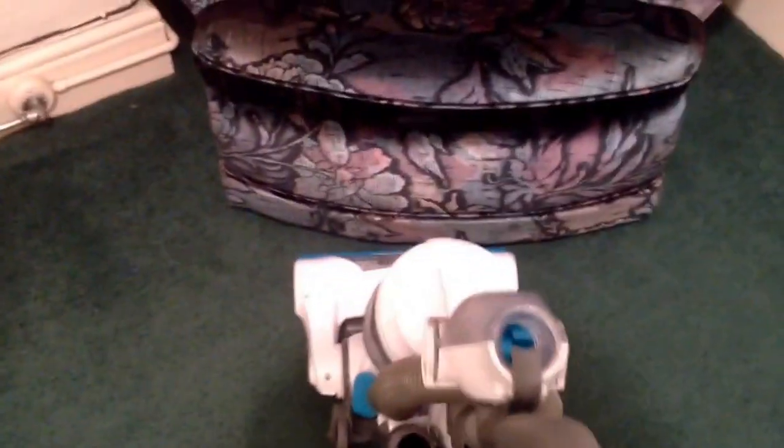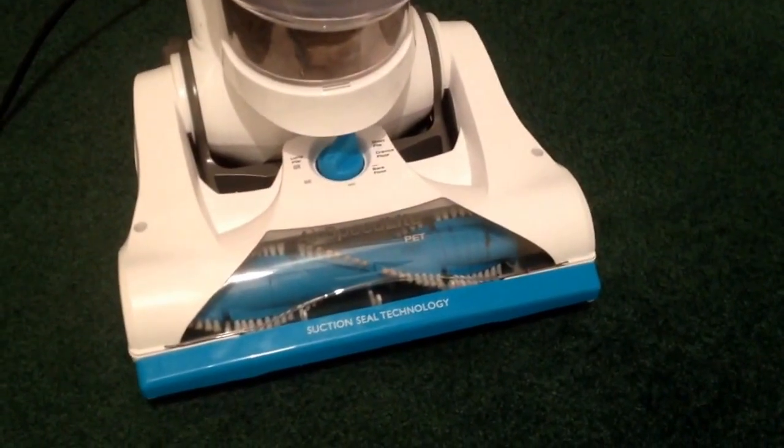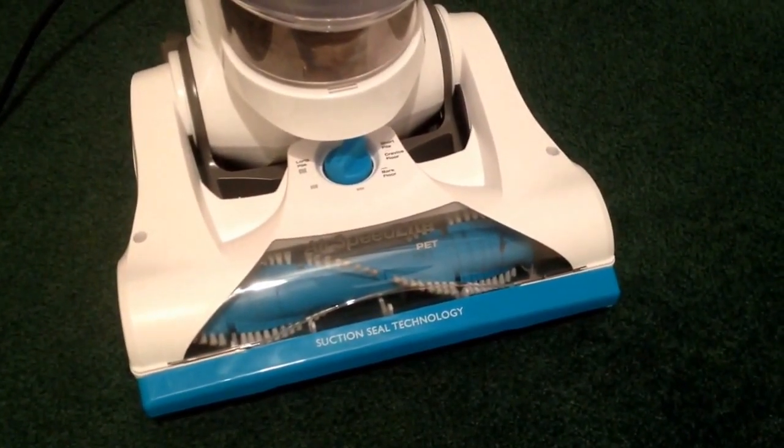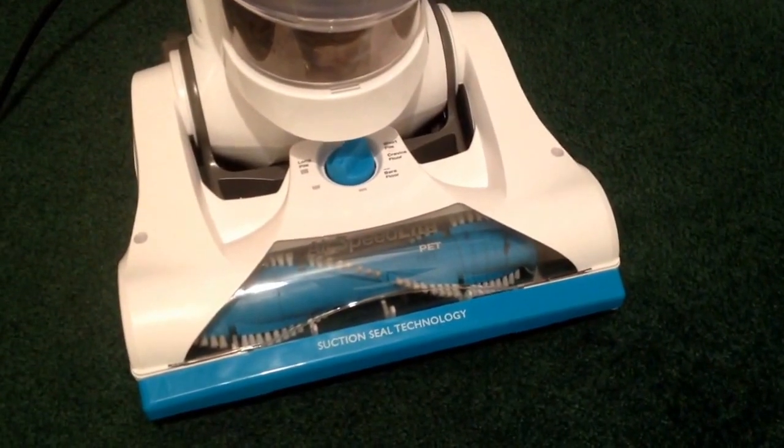So I'll put my foot down on there and press the little button. I'd just like to end by saying that the results are really great from this machine. I think you can really feel this suction seal technology working and pulling on the carpet.